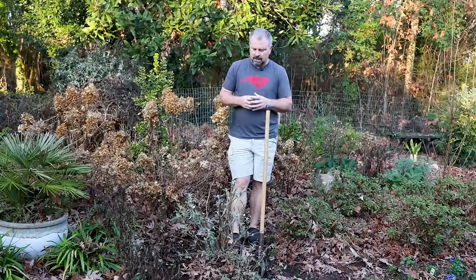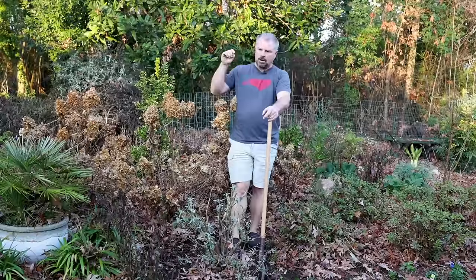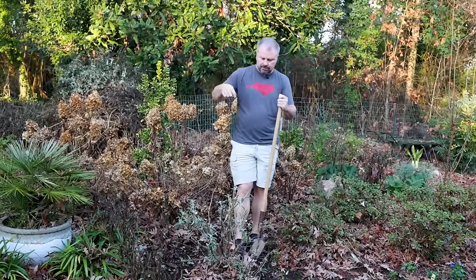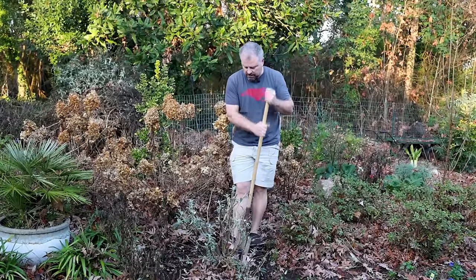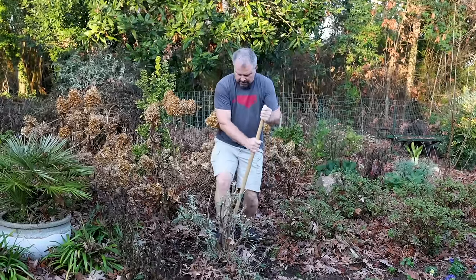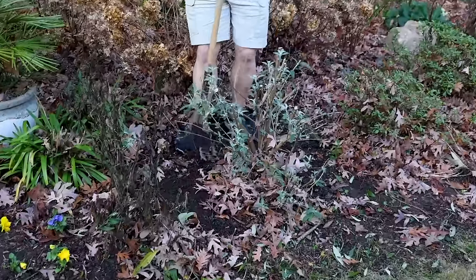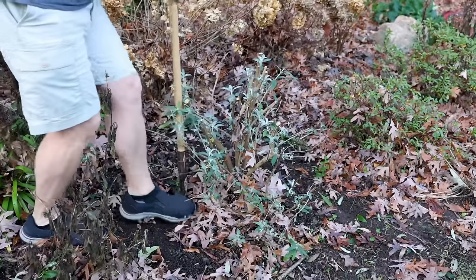This butterfly bush — two things. Number one, it's tough as nails, so I don't think it would matter all that much, especially in the wintertime right now. And number two, it just hasn't been in the ground that long, so it's not super well established. I'm not going to worry about that step. But on a much older butterfly bush, I'd probably right about now, if you wanted to move one, go out, cut the roots on it, and then 60 days from now move it to its new location. It is helpful. Already just about 30% going around this, the plant's already moving freely.